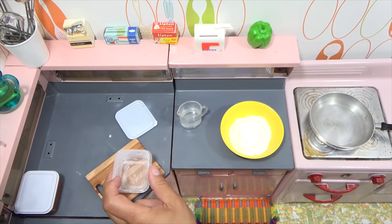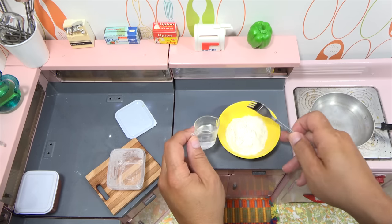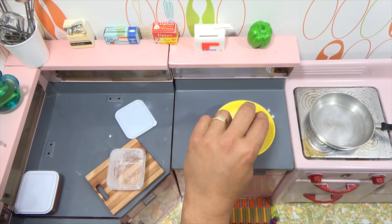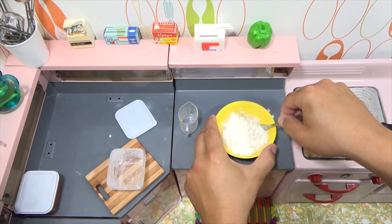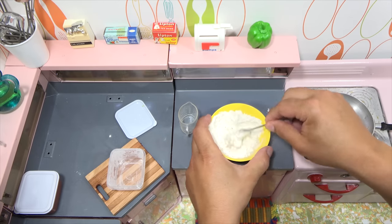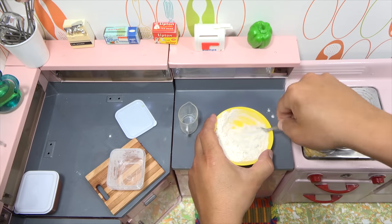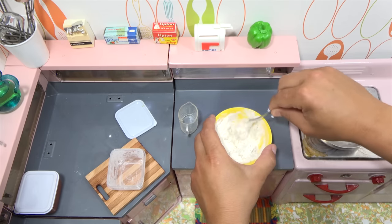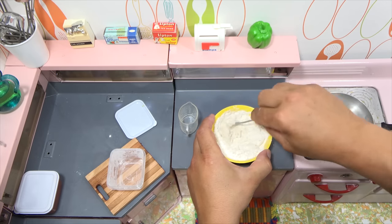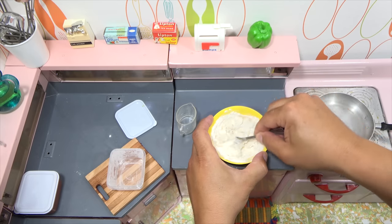It's a preset pizza dough mix, so I don't have to add any yeast or oil — it's all in the dough. But you do need to use warm or hot water, and we'll see if we get the right consistency. If it's not right, you can add a little more water or adjust. Once you get the dough to the consistency you want, cover it up with a little oil around it and let it sit for five to ten minutes in a warm spot.